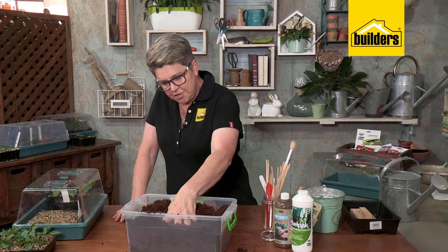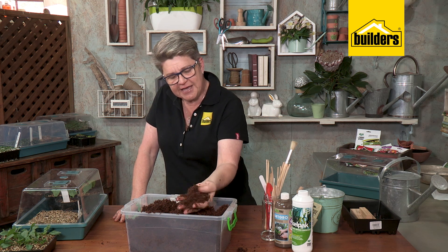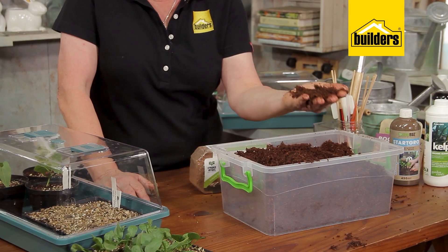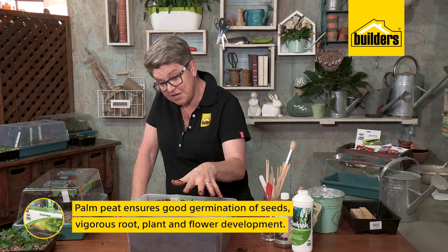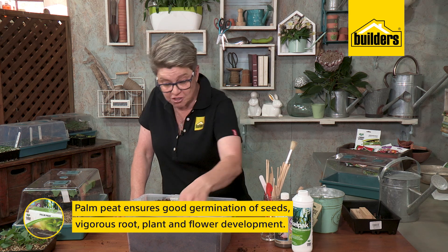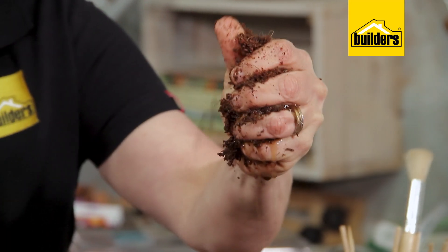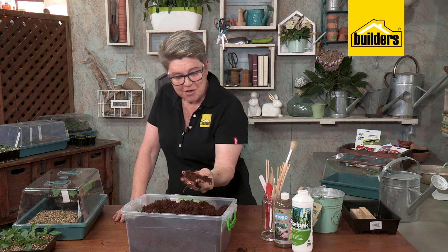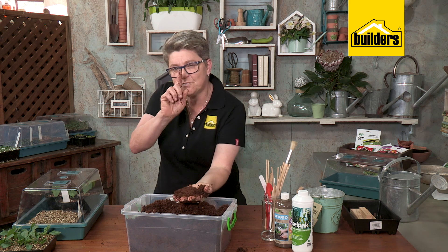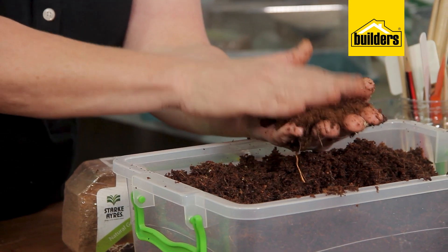Why is palm peat so important? Its pH is perfect for germination, and it holds moisture. All five liters of water that we added have been sucked up and stored right here. That's the beauty of it — because the most important thing seeds need is constant moisture. If you provide constant moisture, 80% of your problems are gone and you're 90% of the way to a good germination rate.